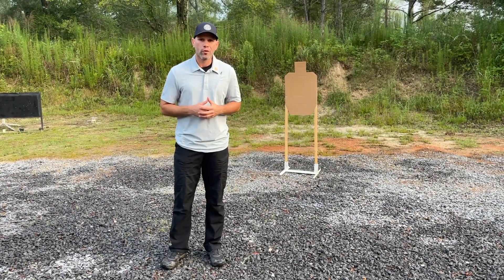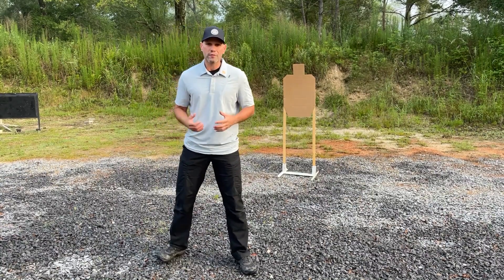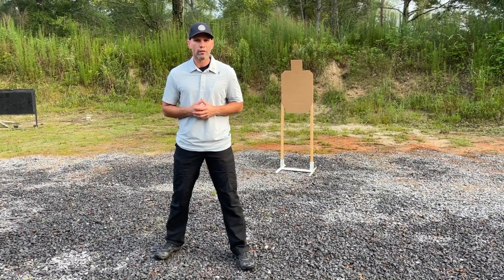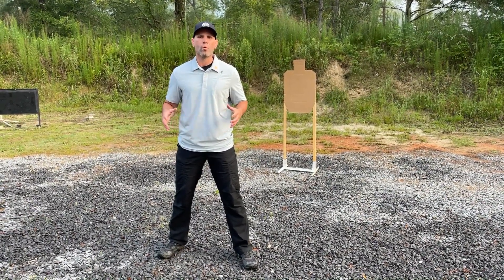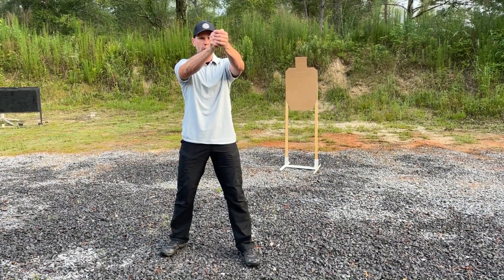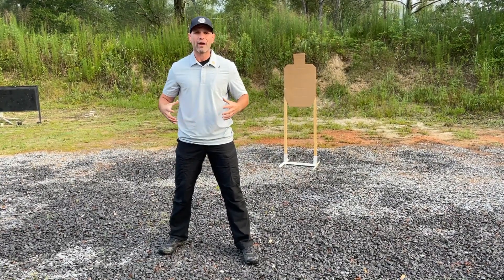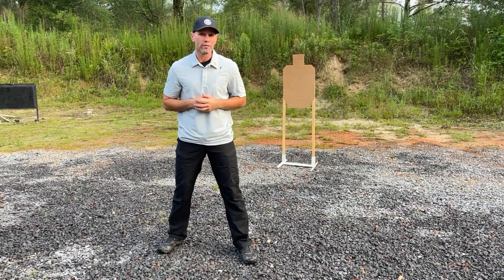The first part of the recoil management process is the stance, and for the stance we want to be as wide as possible. We want our feet to be wider than shoulder width apart with our strong foot slightly to the rear. There are three main reasons why we want to be wide and aggressive. Number one is for recoil management. As the gun's trying to lift up and back and push us back, we want to have that wide base so that way we can accept all that movement and have less movement of the gun on target.